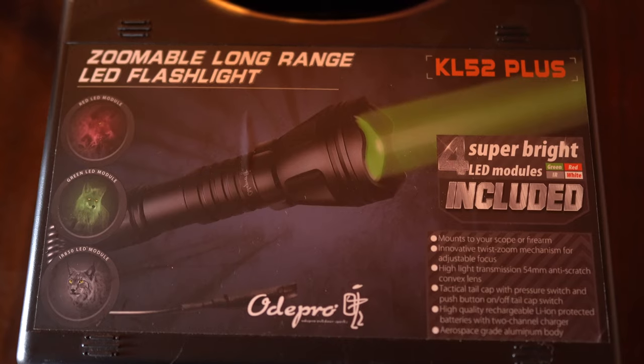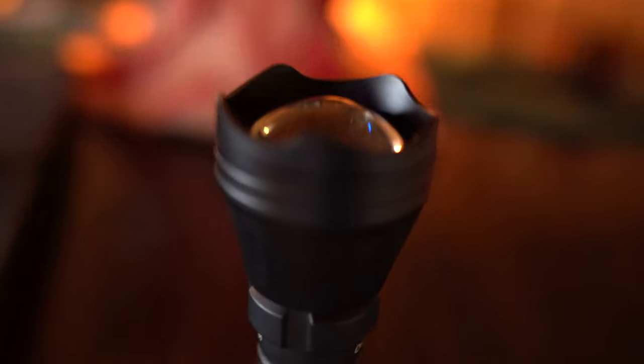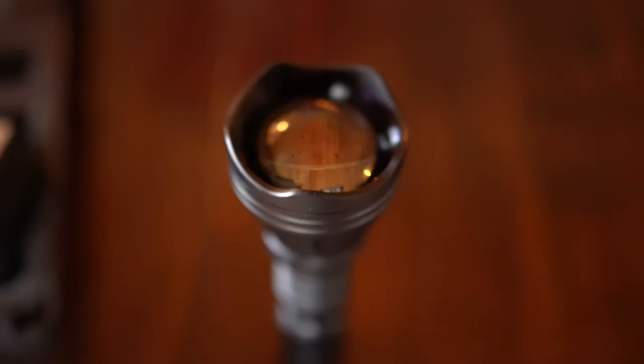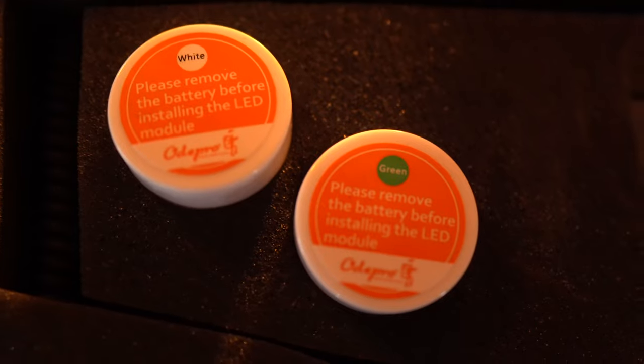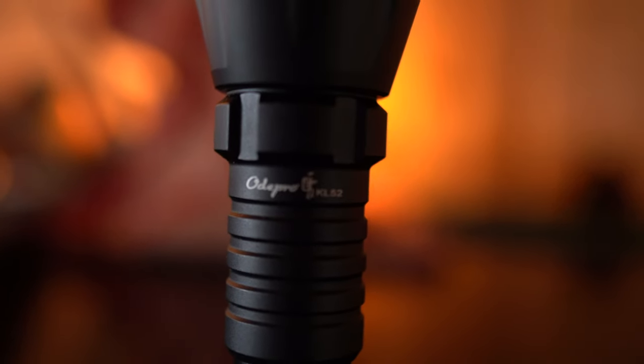Hey everybody, thanks for watching. This video is going to be a review of the Ode Pro KL52 Plus flashlight. It's a zoomable long-range LED flashlight, and this actually comes with different mounts and different screw and LED bulbs for different colors. That way you can mount it on your firearm and use it at night or just use it like a regular flashlight. It's a pretty neat little light, and I appreciate this company sending me this product to test and share with you guys.